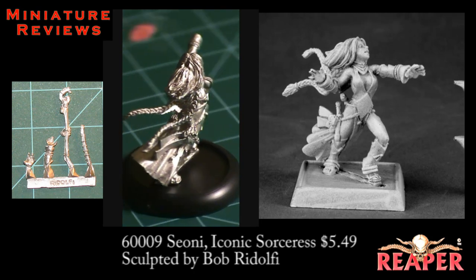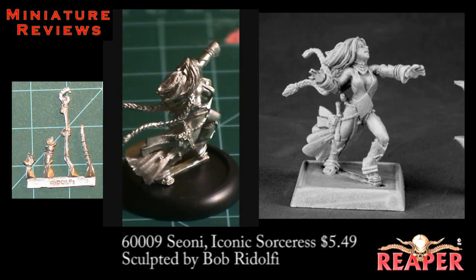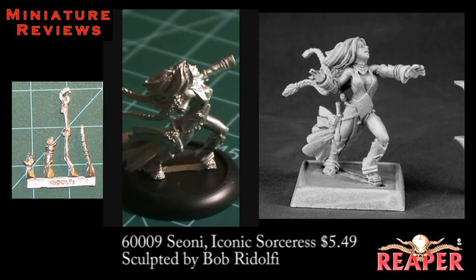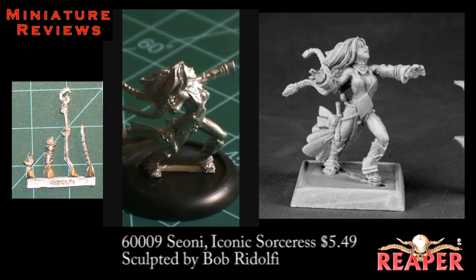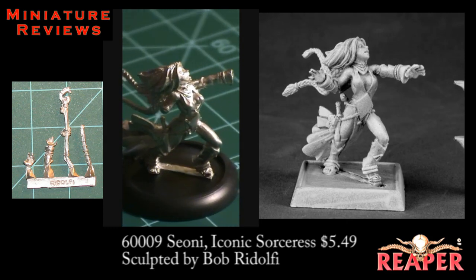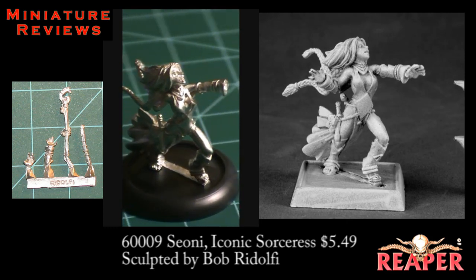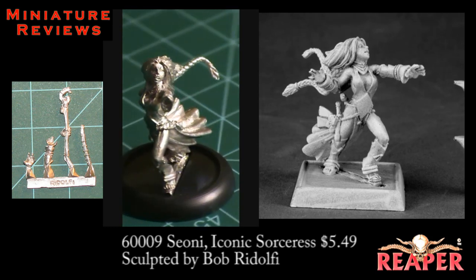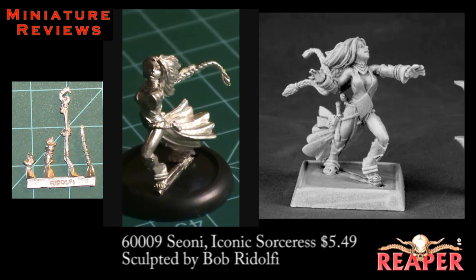She needed a little bit of cleaning — there was some flash here and there — but you can move the ponytails around. Just be careful not to break them, so you can give that a little more sense of motion. The casting is very crisp and clean, and the facial features are excellent. The miniature also has a nice aura or feel of animation to it; it looks like she's moving, casting a spell. Excellent figure here.